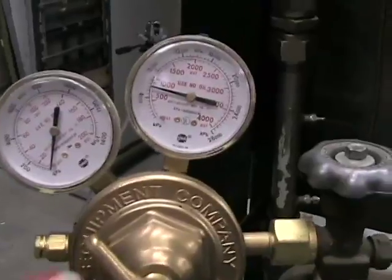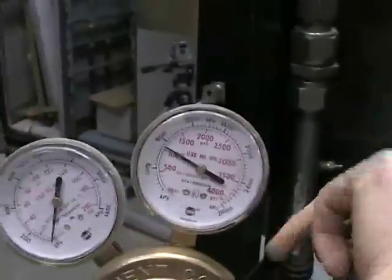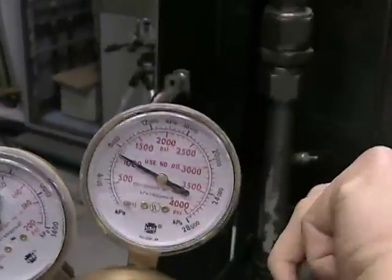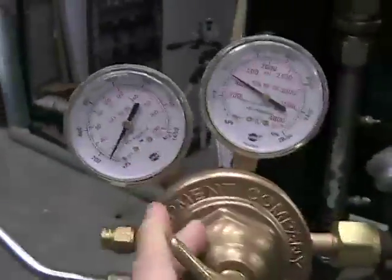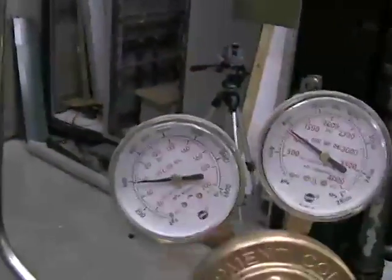Basically what we want to do is open up the oxygen tank here. The oxygen tank's running at about 1,000 PSI — we actually need to get this thing filled soon. Then we open up the regulator to 100 PSI.